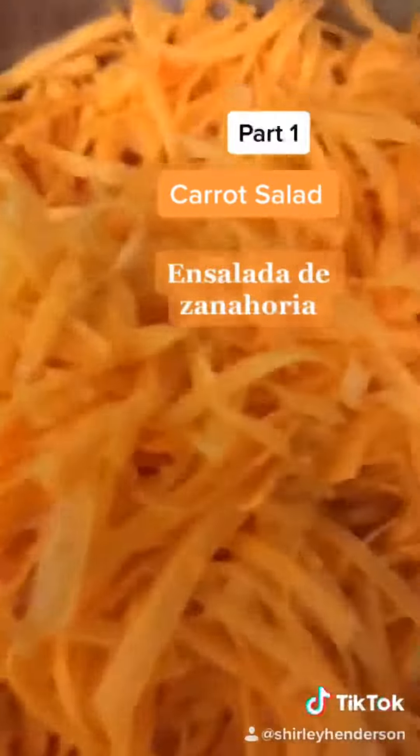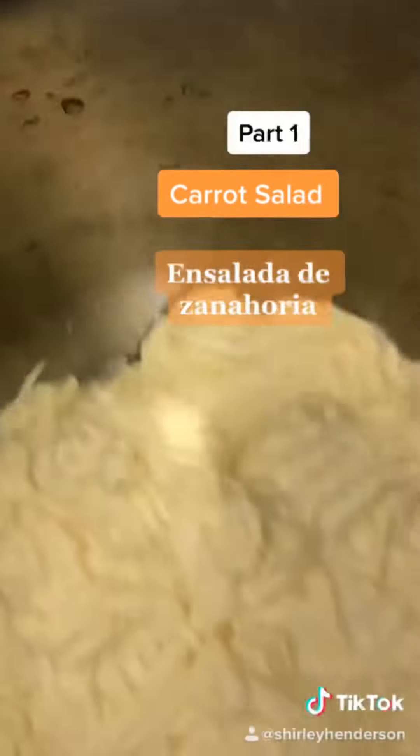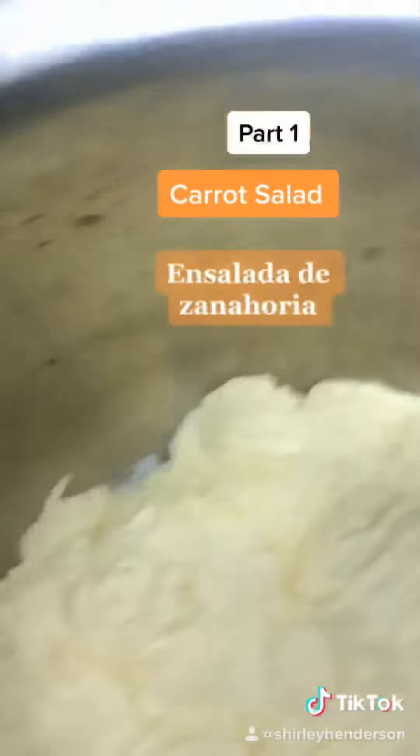So what we want to combine is the carrots, these pineapples and their juice, mayo and raisins. Let's do that.